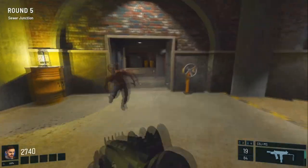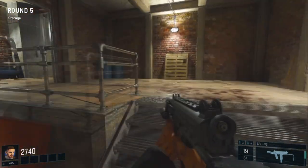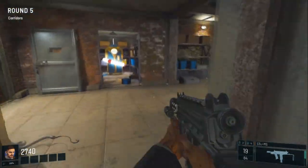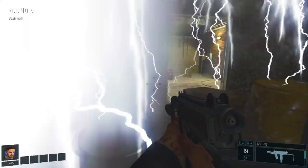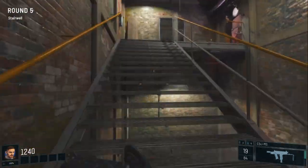Alright, as soon as you've dropped down and you've opened this door here, you're going to want to come through here, open this barrier up, head down here, and go up these stairs all the way to the top floor.